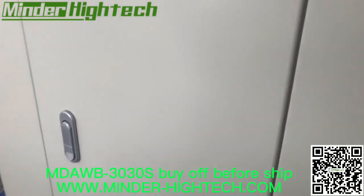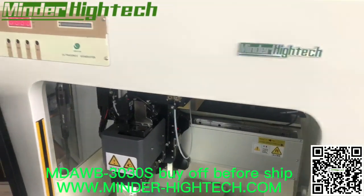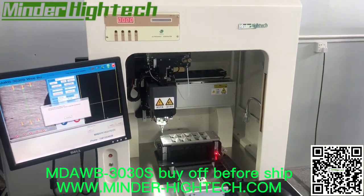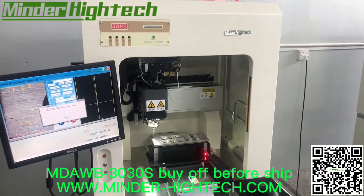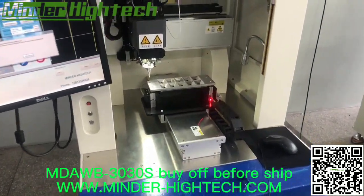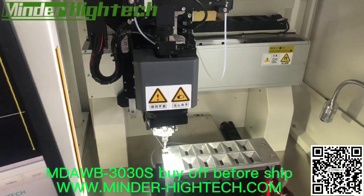This customer said they will do the balance payment until August, so we have to wait. Also, this product may need a PR system — pattern recognition — because it's for the semiconductor industry.